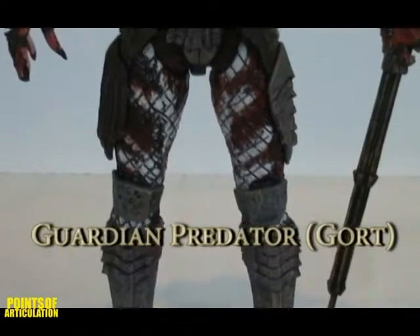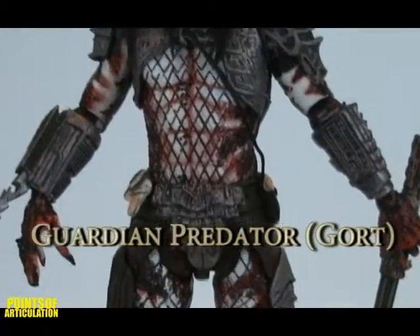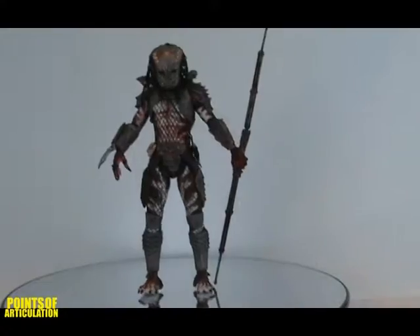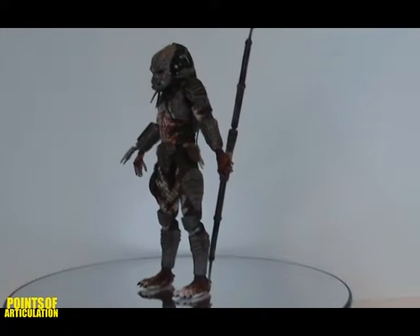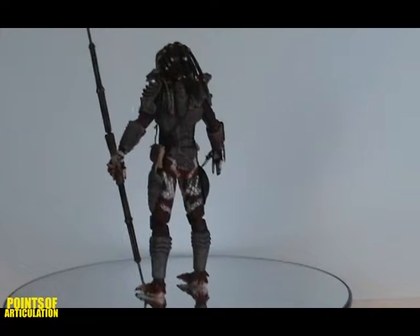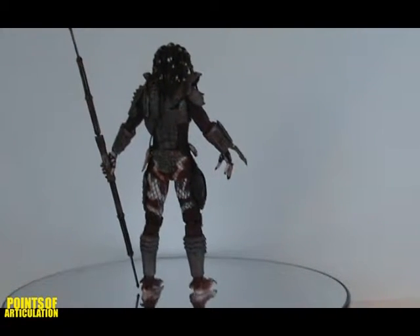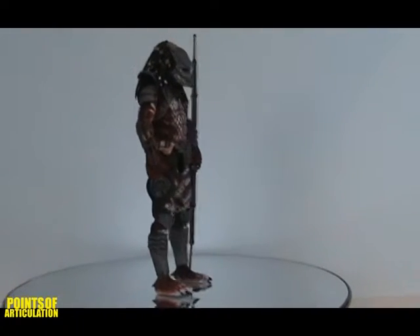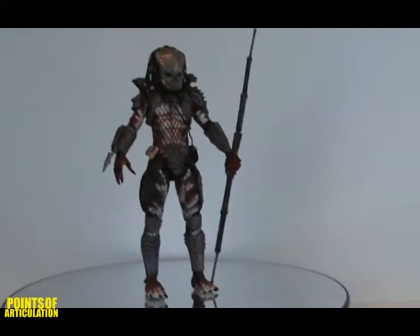Papa DiVigi here again to bring you one of the Lost Tribe members, the Guardian Predator. Predator 2 was released in 1990. It took place not in the jungle, but rather in the city of LA. At the end of the film, several Predators show themselves in a ship. This is one of those Predators, known as Dagorre. Originally, this mask was to be the mask of the first Predator, so there's some trivia for you.